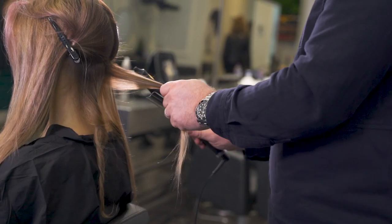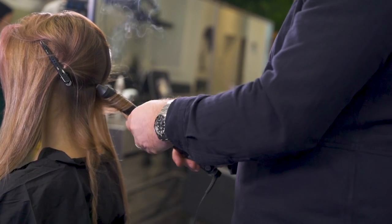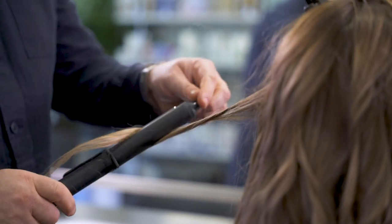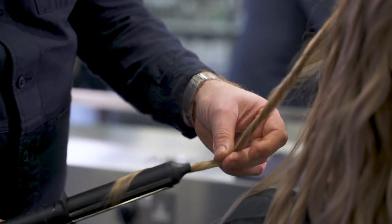Once we were using the barrel tongs, it's a really simple technique. We put the barrel tong vertical and wrapped it around — so we twisted, slid down and unwound, then twisted again, and just carried that on.